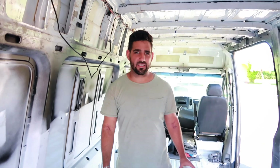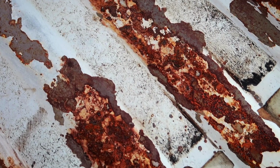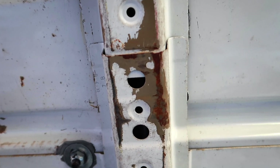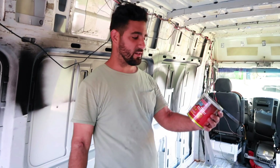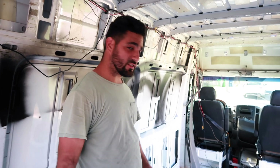Before we can consider doing anything in here, we have to take care of any rust that's showing and bare metal. We're going to hit it with this palm sander, and then we're going to put some POR-15 rust preventive on it. And then from there, we can start building up.